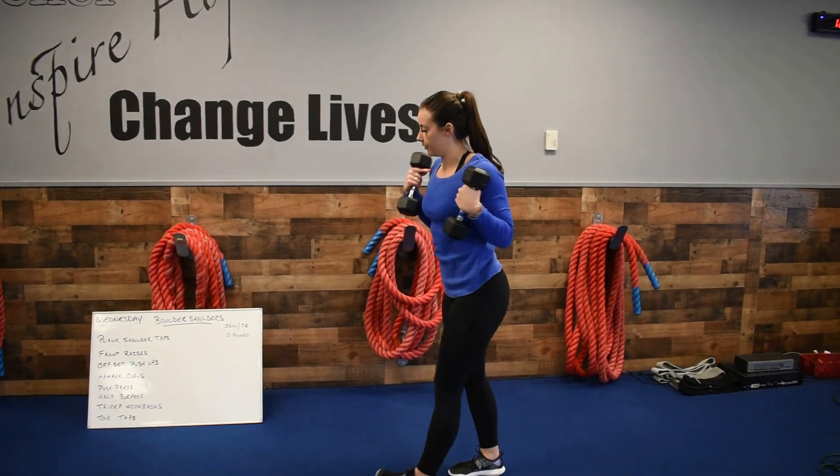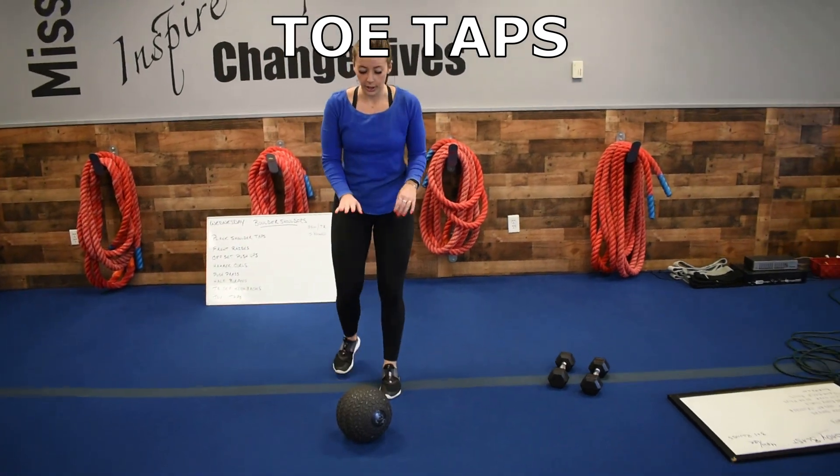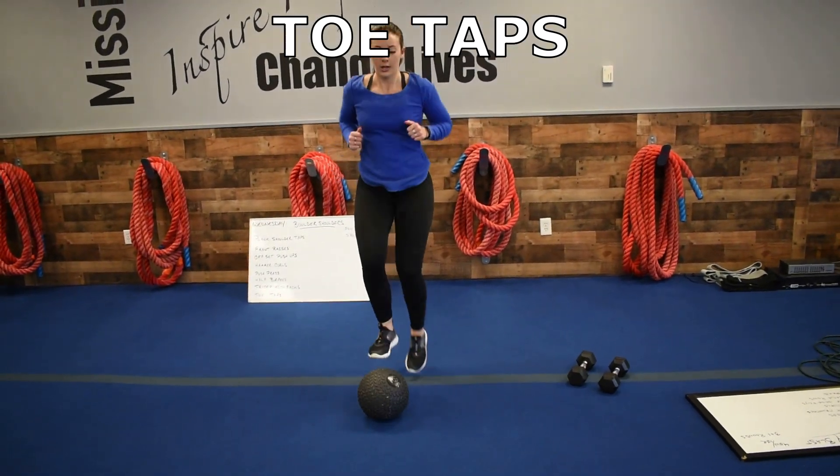Shoulders proud on those. And then last one, toe taps — find something short off the ground, quick, quick, cardio.